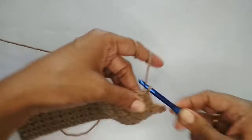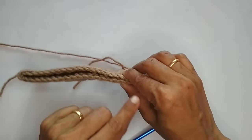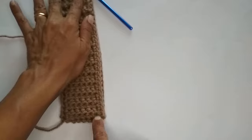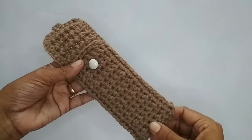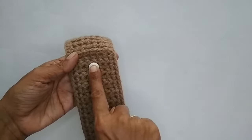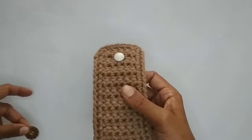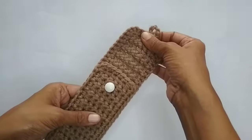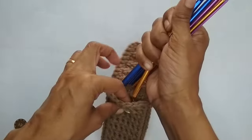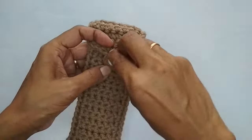After the buttonhole, continue making slip stitches all the way to the other end of the top. Then use both layers and make slip stitches down the remaining side to the bottom. Here I've completed slip stitches on all three sides. I've also attached a button — I felt a wooden button didn't go well with the brown yarn, so I chose another one. The hook case is ready! Just hide all the loose ends and it's done.